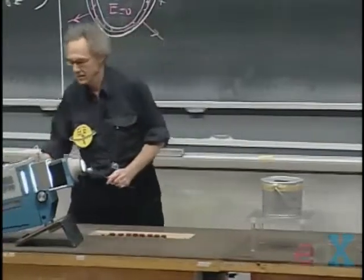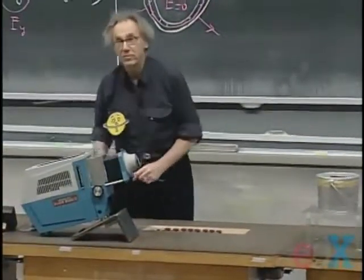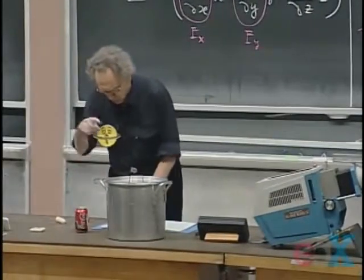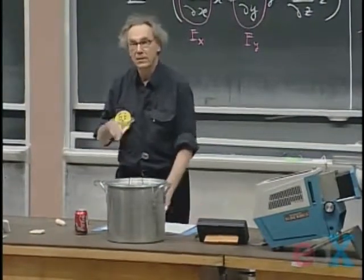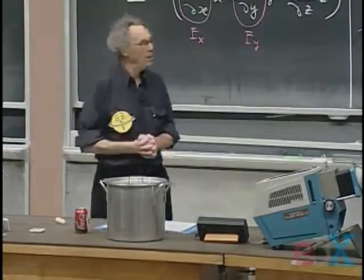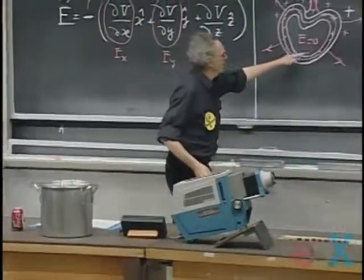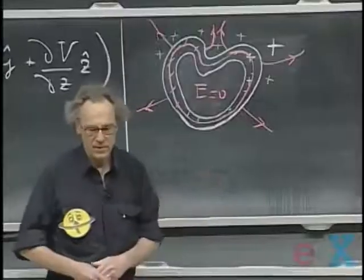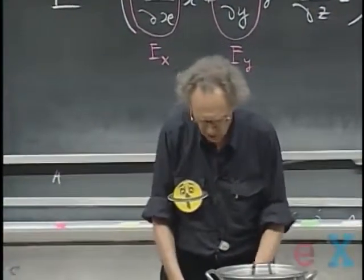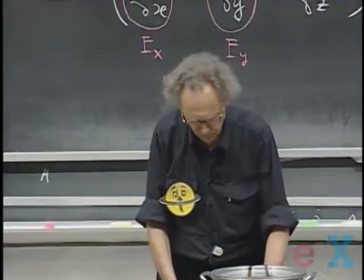All the charge goes to the outside. Not so intuitive, but it is an immediate consequence of the fact that it's a conductor — the electrons move freely so that the electric field in the conductor itself is zero. We have argued that no charge can ever go on the inside of the surface; it all stays on the outside. So when I touched the inside, there was no charge.